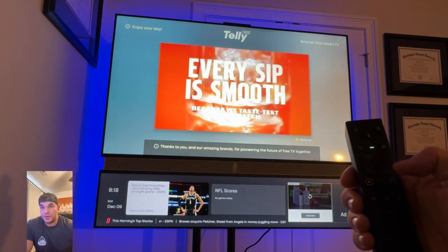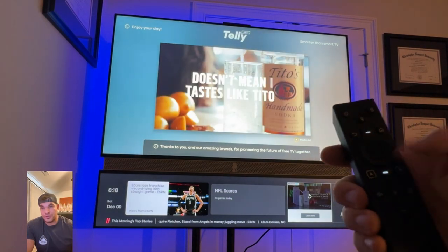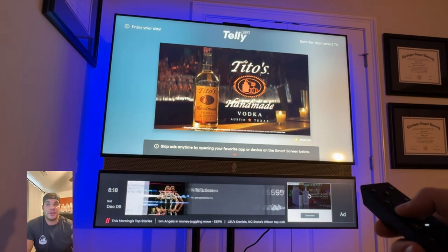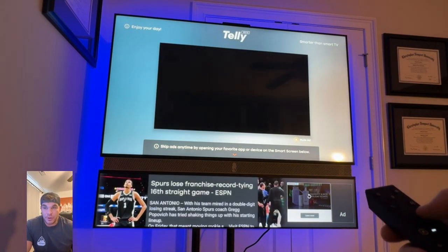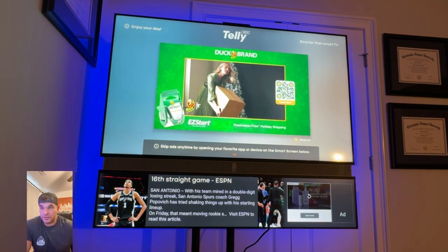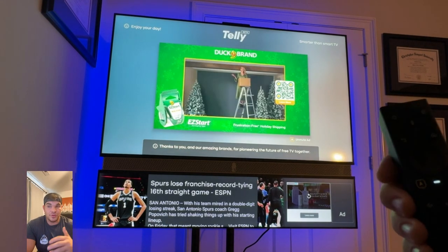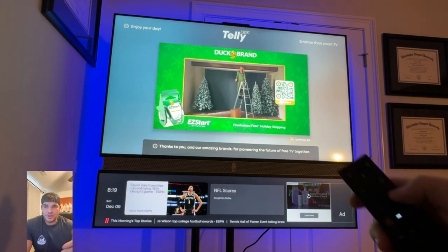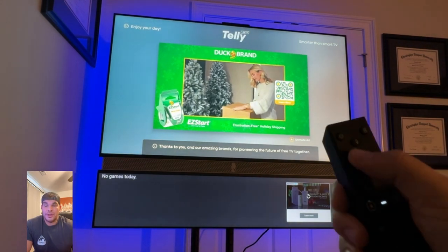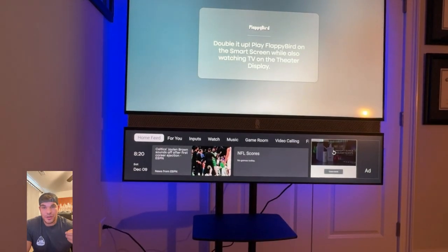On the controller, you have your directional buttons and buttons to control the top portion. The top button controls the top TV and the bottom one — which illuminates — controls the bottom TV, which is great depending on which HDMI mode you're on. Going through the sports portion, it gives you highlights from ESPN and will cycle through different ones. You can also add NFL scores and weather as widgets.